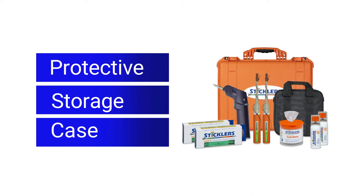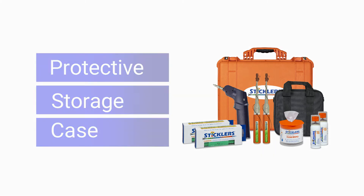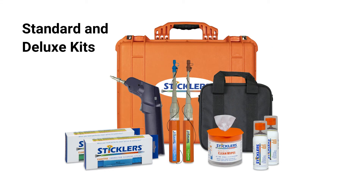All conveniently packaged in a rugged protective storage case. Choose a standard kit for basic inspection and cleaning, or a deluxe version to tackle up to 15 connector types, including heavily soiled versions.